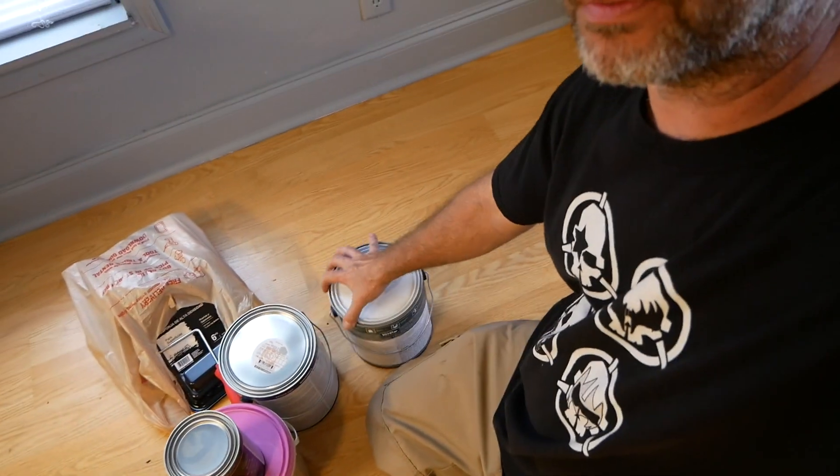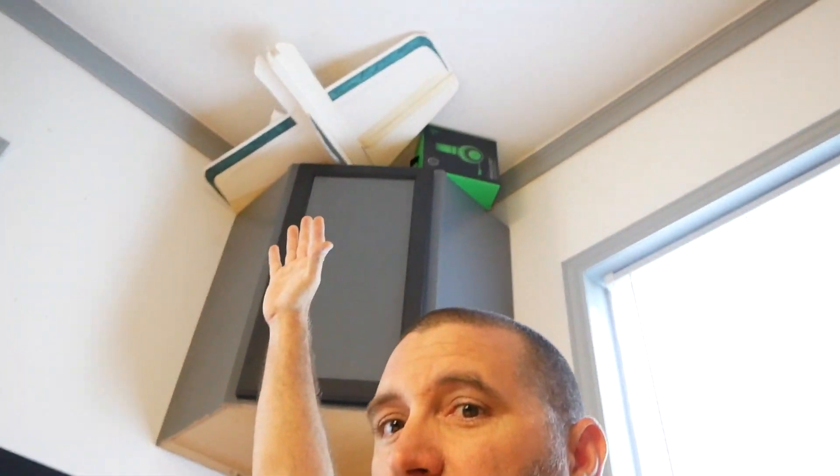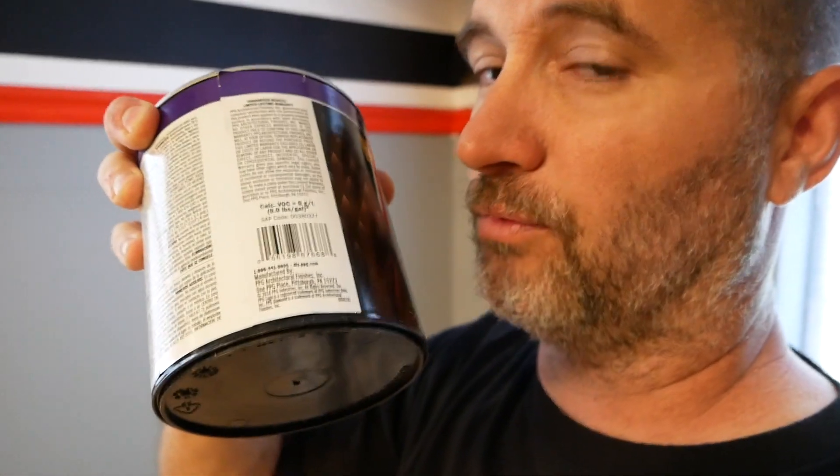I'm painting the desk black, so I got a gallon of black paint. I discovered something stupid — we'll get to that. I asked the guys at the store what kind of paint people use for cabinet-type stuff, and they sold me on this premium paint — you don't have to prime — over thirty dollars a gallon. And I'm painting the wall gray, all the way up to the trim, everything. I got a gallon of gray for this wall and this wall, and a quart of white paint — you'll see what that's for later.